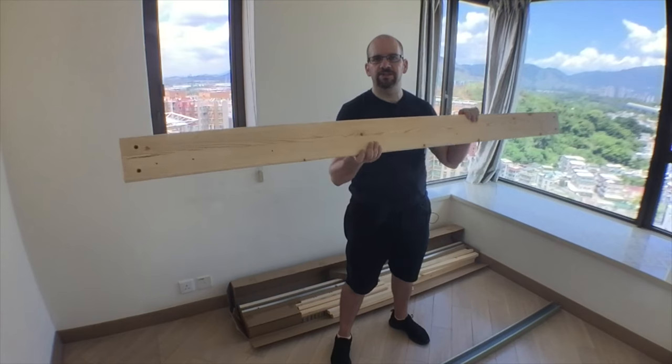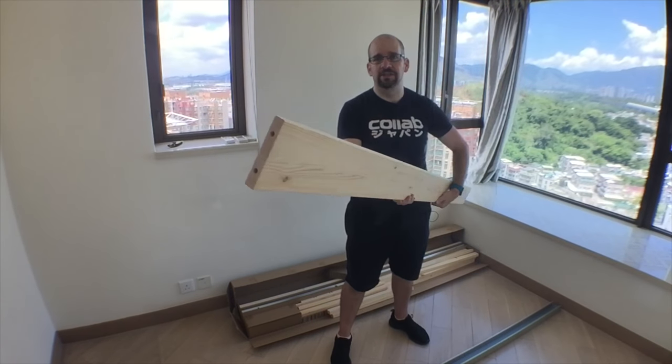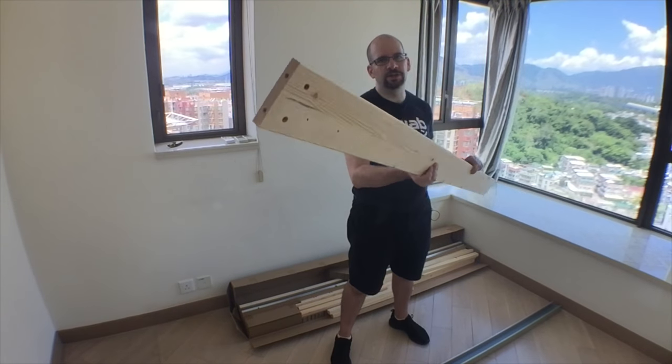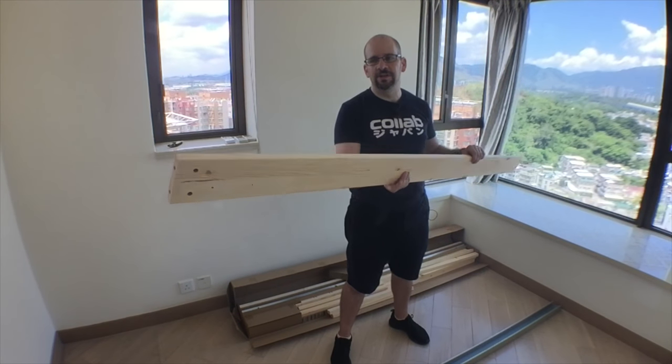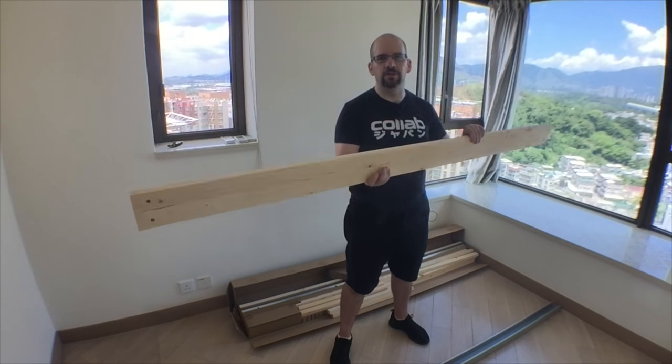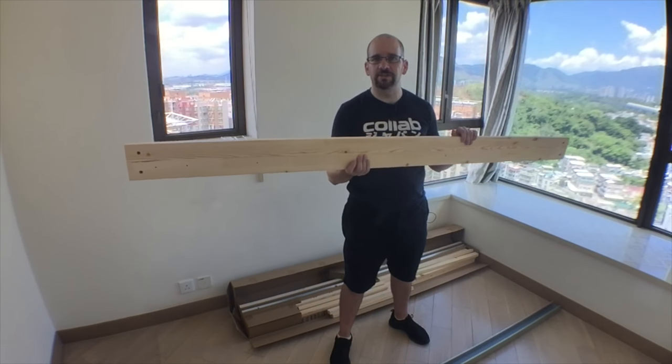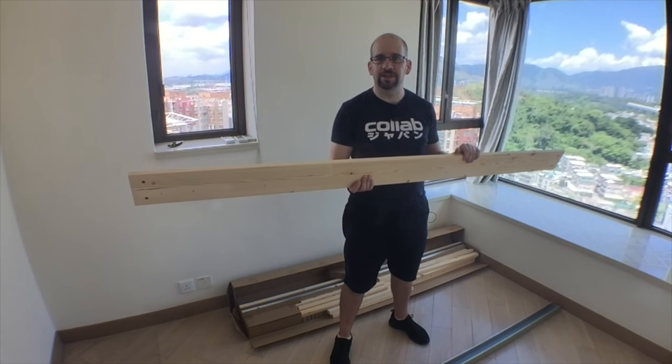I've just opened up the Tarva box — as you can see it's really just a bunch of untreated pine planks with some holes pre-drilled. So even cheaper than the normal IKEA stuff. This one doesn't even have any finish on it — no paint, no nothing. I'm going to want to lacquer this up but I'll do that another time; for the sake of today's video I'll skip that.